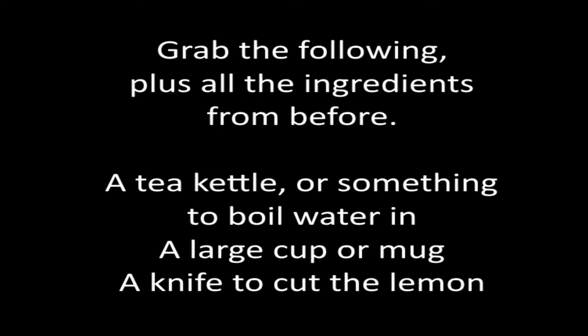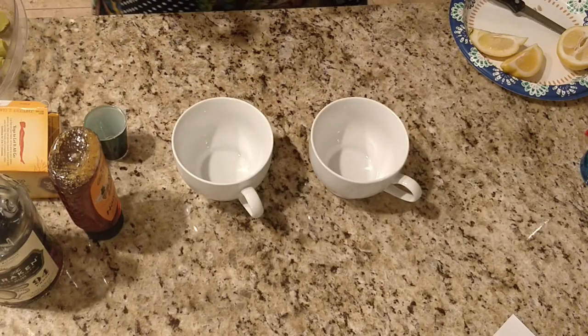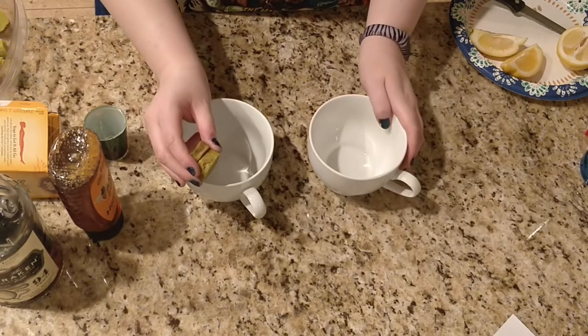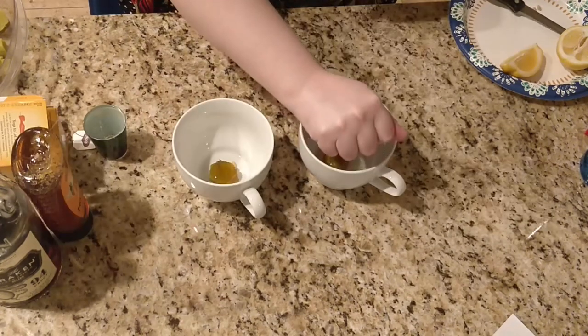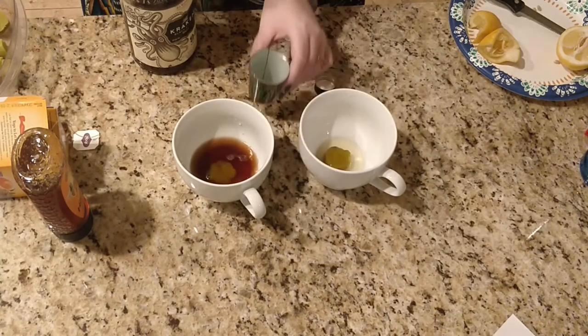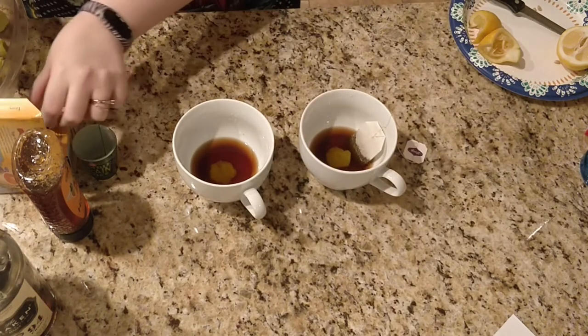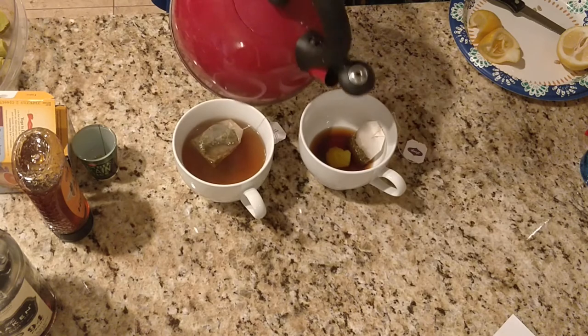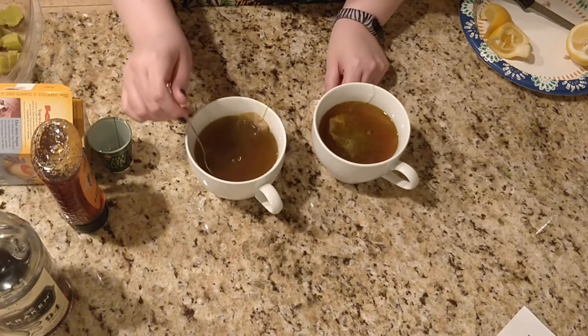You'll also need a tea kettle or something to boil water in, a large tea cup or mug, and a knife to cut the lemon with. First, boil the water. Grab your mug and add your chosen amount of can of butter, a teaspoon of honey, a squeeze of lemon wedge, and a shot of your chosen alcohol. Now add your tea bag of choice and pour one to three ounces of hot water and let steep for a few minutes. Now stir with a spoon.